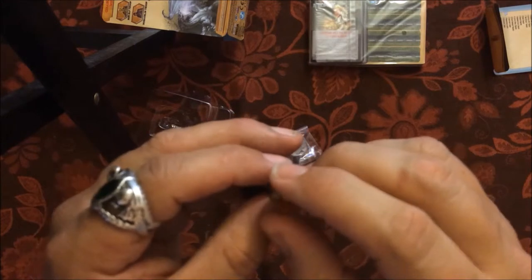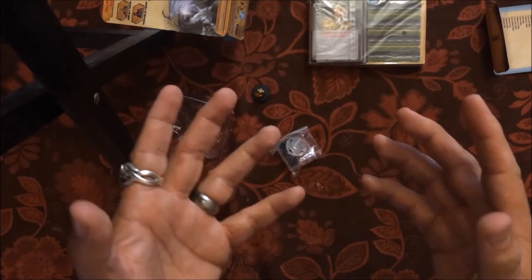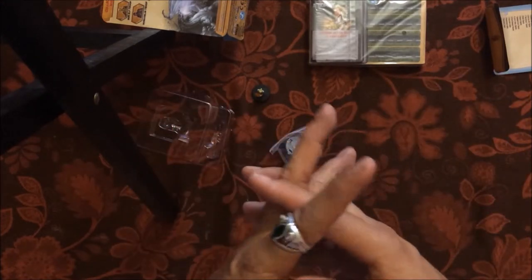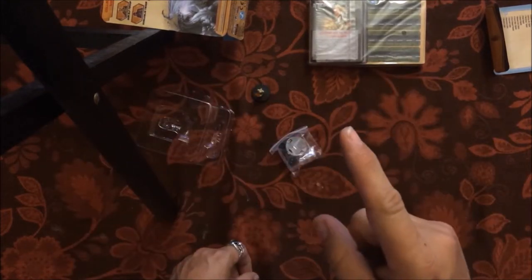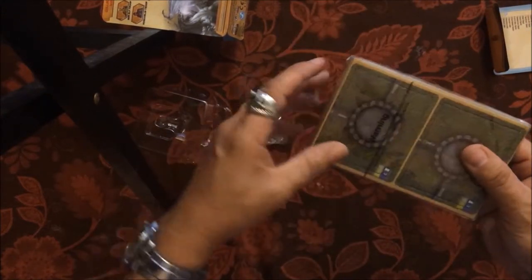I'll be honest — the Icons of the Realms miniatures are a little disappointing, especially for $16. Coming from Neca, I saw the Pathfinder minis they did and they are wonderful. Icons of the Realms, I'm a little disappointed in, but I love D&D and I'm a big supporter of the company. I love overall what Wizkids does, but I have to be honest — the miniatures just aren't that good. I'll do another review on those, but for now we're focusing on the D&D Attack Wing product.